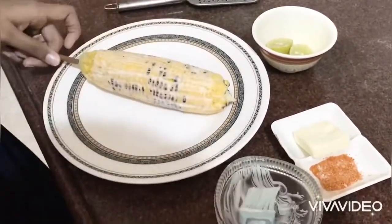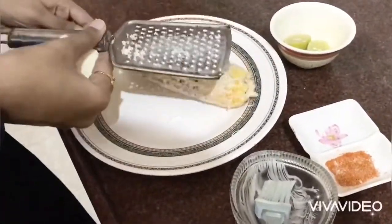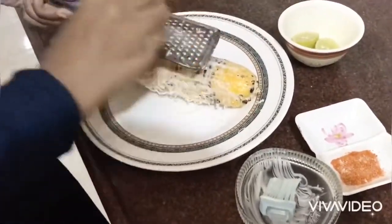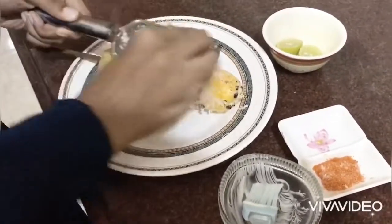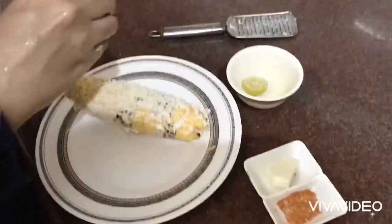Now we are going to apply the cheese and grate it over the corn. Then squeeze 1 lemon over it.